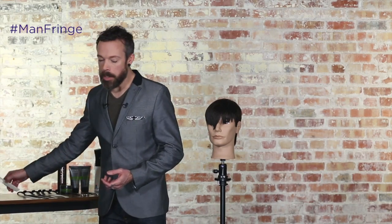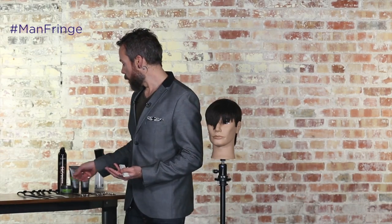The first thing that you want to do is think about texture. The main thing that's going to make a fringe look masculine versus feminine is how we adjust the texture and the movement within the fringe. If it's very heavy, very blunt, very solid, more than likely it's going to feel more feminine. So what we really want to do is create a lot of texture.